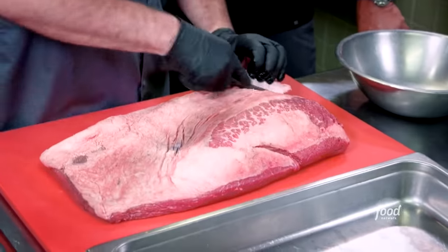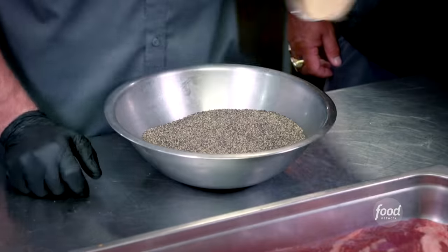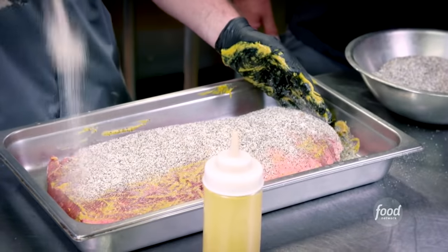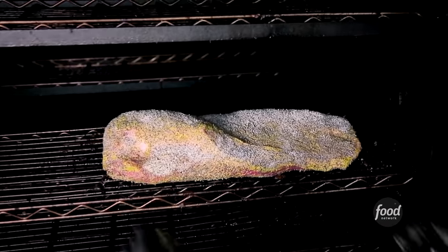We're just going to trim the brisket up, and we're going to make the rub. Kosher salt, coarse black pepper, of course, granulated garlic. Mix it up. A little mustard schmear. I have seen some liberal rubbing of brisket in my life — this guy might take the cake. Let it tack up a little bit, about an hour. Go to the smoke at 215, about 15 hours.